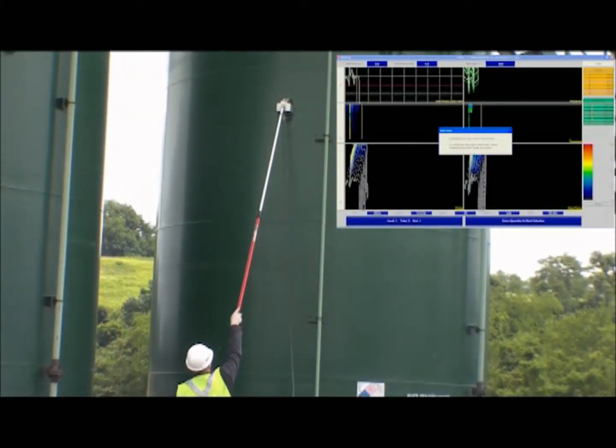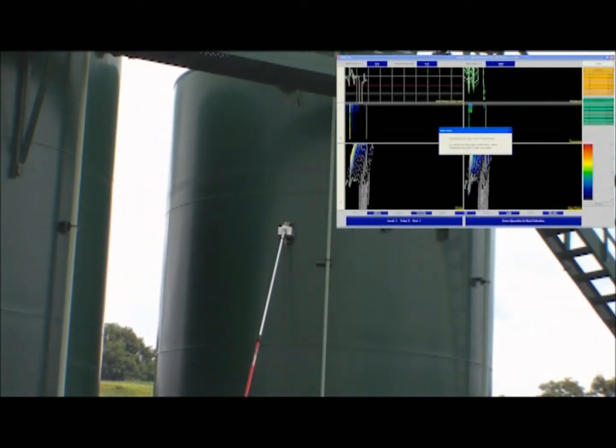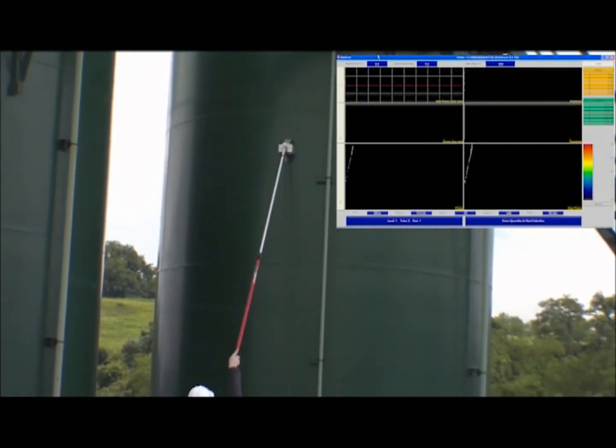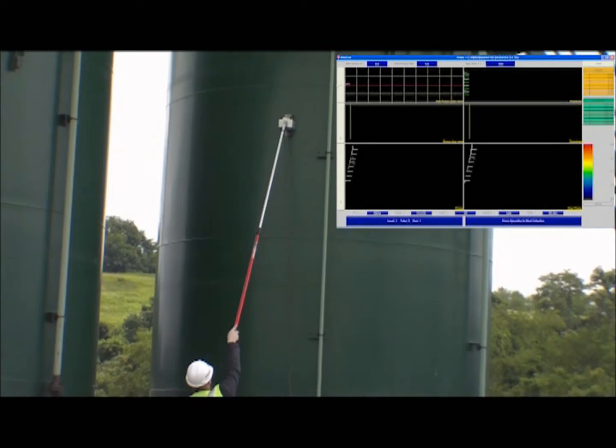The picture-in-picture display is what the collecting technician sees with our software. Before scanning, a gain is taken to ensure proper baseline to compare the rest of the scan data to.